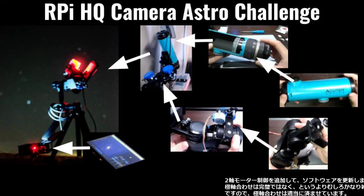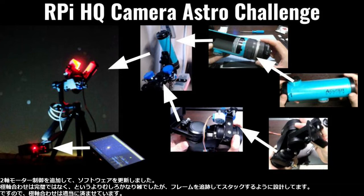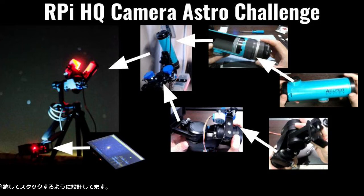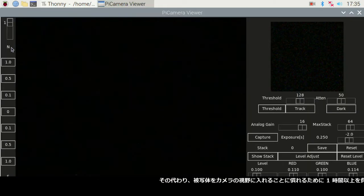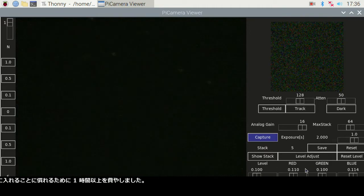I updated the software with two-axes motor controls. The polar alignment was not perfect — rather poor — but I designed to track and stack the frames, so I didn't pay much attention to align it. Instead, I spent more than an hour getting used to handling and bringing the object into the camera's field of view.